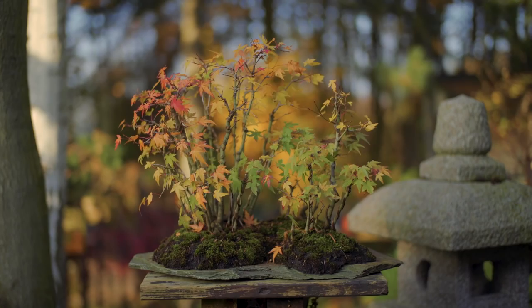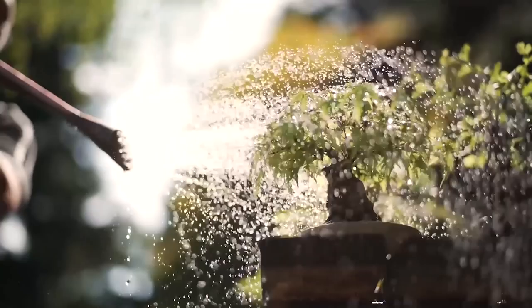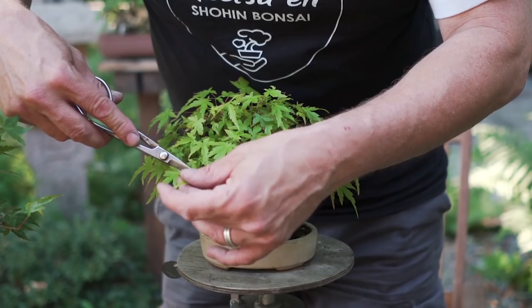We are in the studio today because it is raining and a little stormy outside. One of the things you have to be aware of when growing shohin bonsai is that they are more easily damaged than big, heavy bonsai that won't blow off the benches as easily. You also need to take extra care with watering during hot summer periods, because these trees dry out easily due to the very little soil to hold water. Therefore, I use a less coarse substrate for my shohin bonsai, adding a little bit of organic soil to retain moisture.